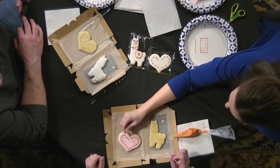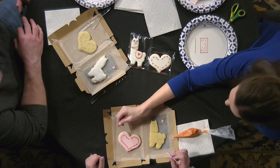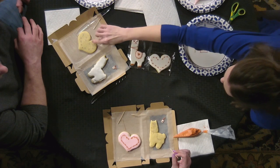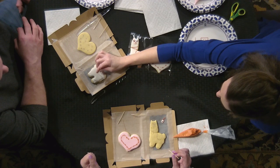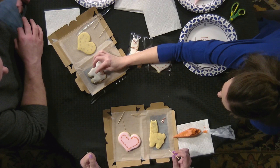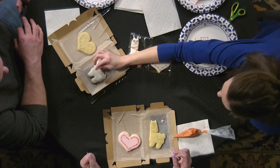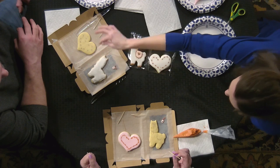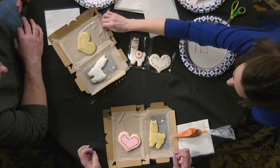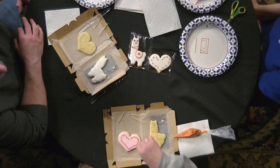Icing is pretty forgiving if it's the right consistency, and that's what's going to make or break a lot of cookie decorators. The consistency I use is a flood icing at about eight to ten seconds — meaning when it's in a bowl, you take a spoon, run it through, and however long it takes to melt back into a solid form is your consistency.